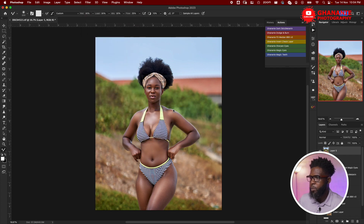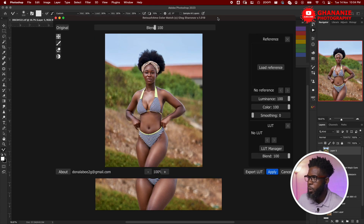I'll create a visible stamp layer and then go to Filter > Retouch4me > Color Match. This opens up the Color Match panel for us to work with.